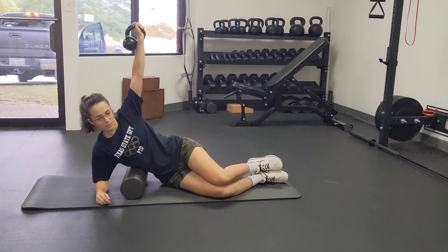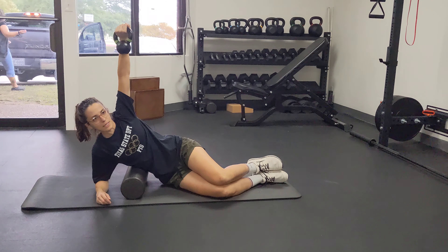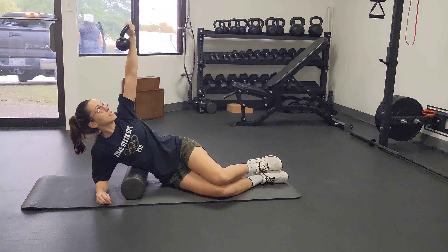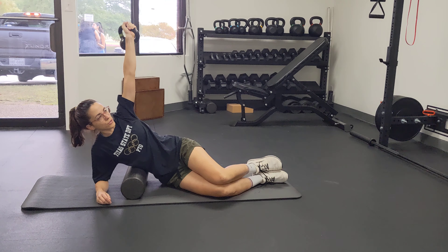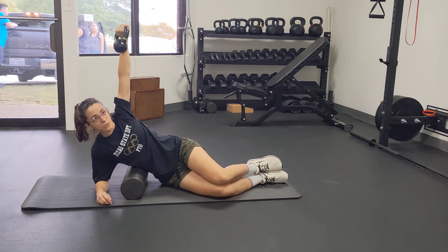You're going to reach your opposite arm straight up over your head. From here you're rotating in and rotating out. You're working on keeping your hand relatively in the same place in space and just rotating like there's a stake or an axle through your shoulder. You'll do this one on both sides.